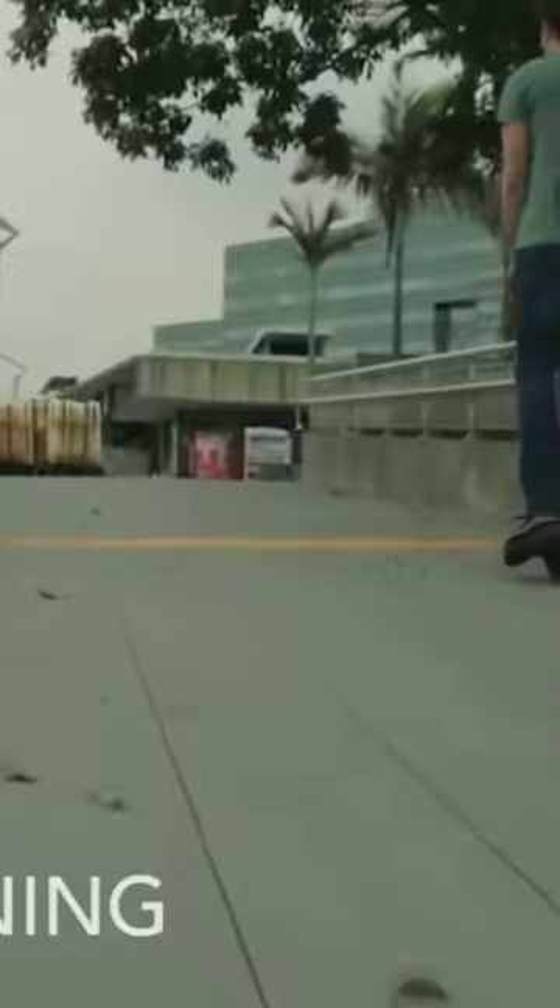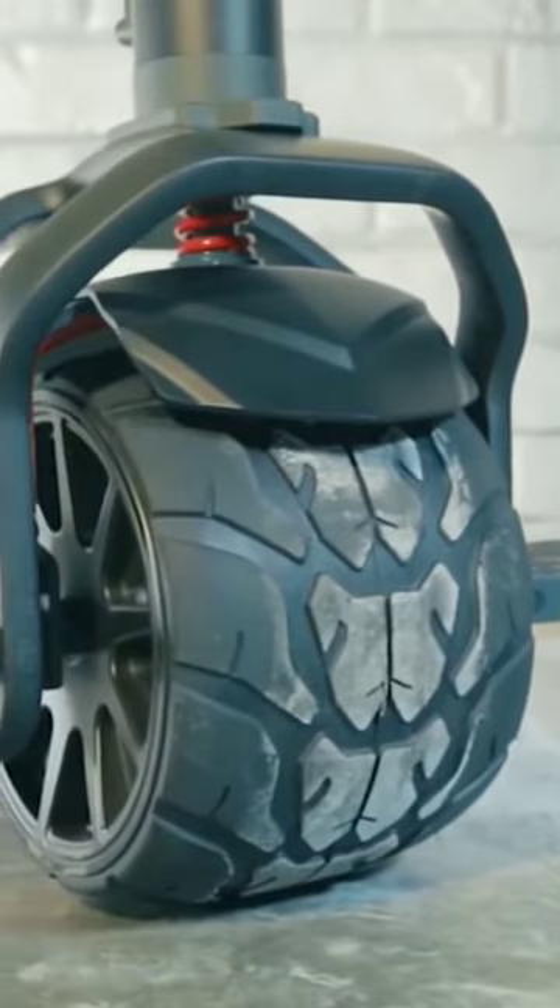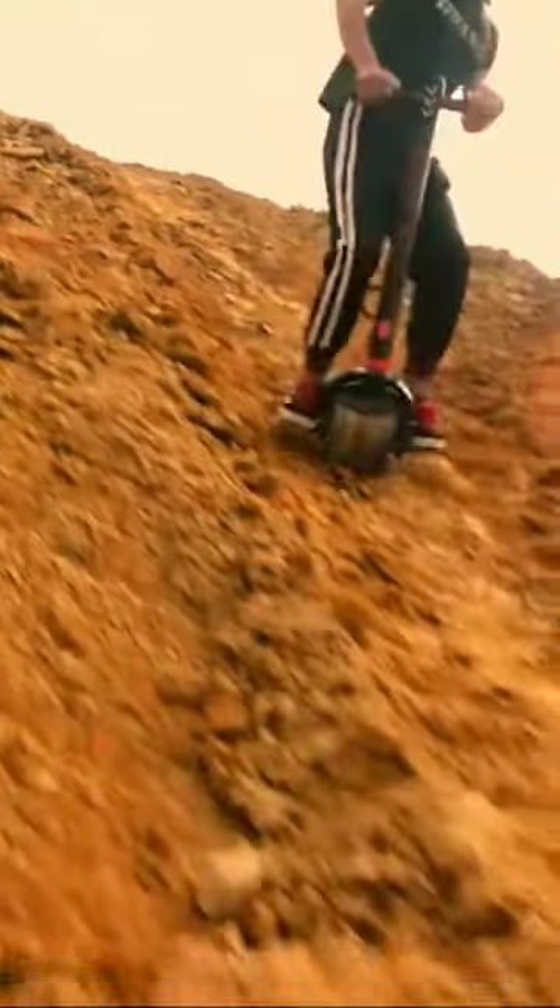The large wheel absorbs impacts so you can take stairs or rough steep terrain without missing a beat. A lot of advanced riders have taken to skate parks and we expect to see some big moves from the Kiwano in the near future.